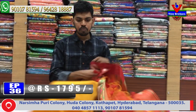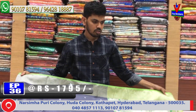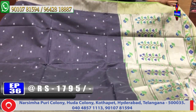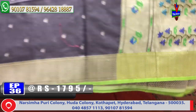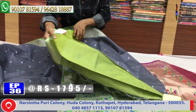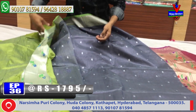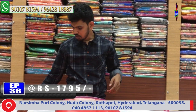Next color combination is gray and green color combination design. The middle part is gray color combination. Silver color second weave border is very good design. The blouse is green color combination with hand embroidery. This cost is only 1795 rupees.